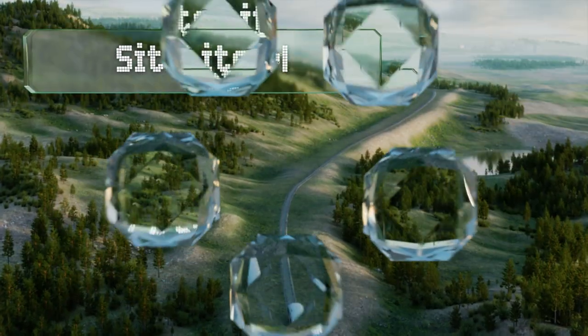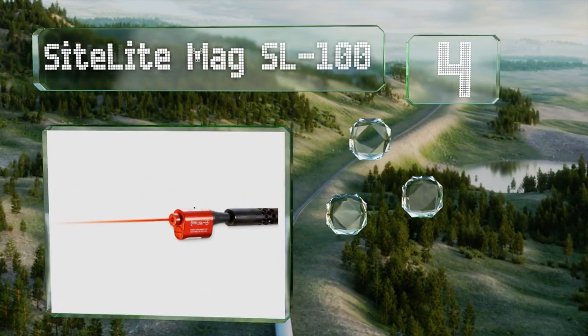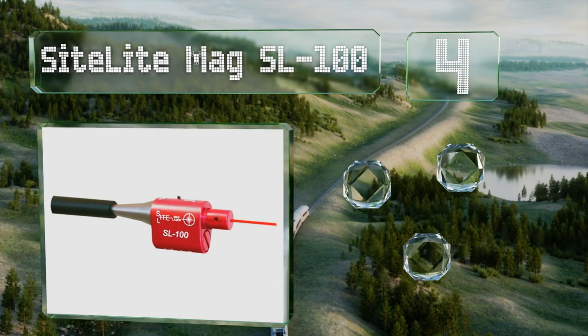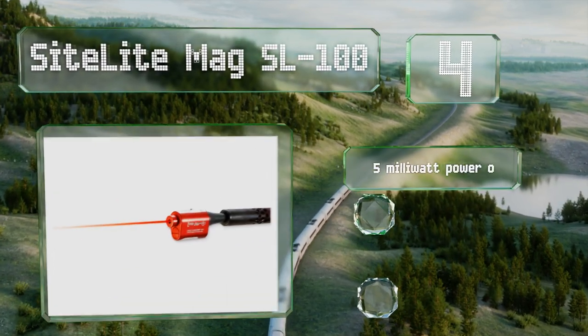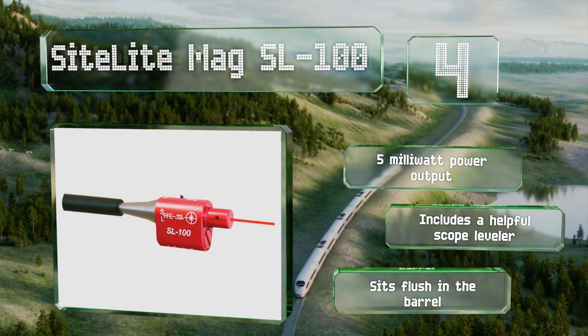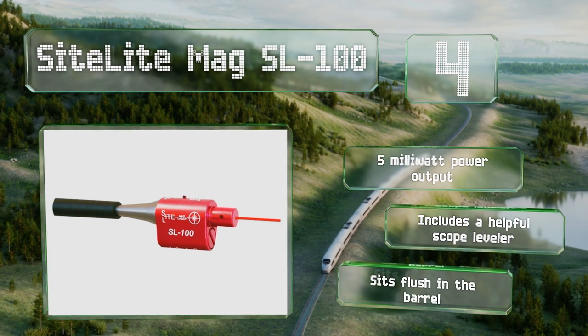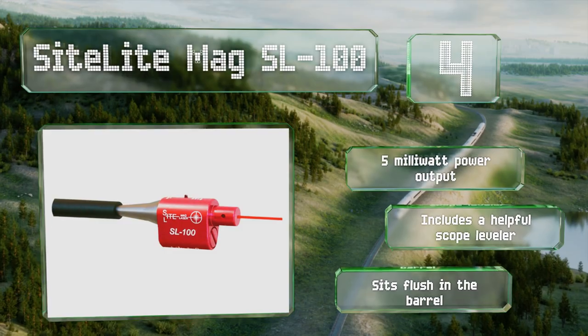At number 4, the Sightlight MAG SL100 provides great accuracy and includes adapters to fit a wide range of guns from .22 to .50 caliber, as well as 20 and 12-gauge shotguns. While it seems sturdy enough to last through years of use, it comes with a lifetime warranty just in case. It features a 5-milliwatt power output and a helpful scope leveler. It sits flush in the barrel.